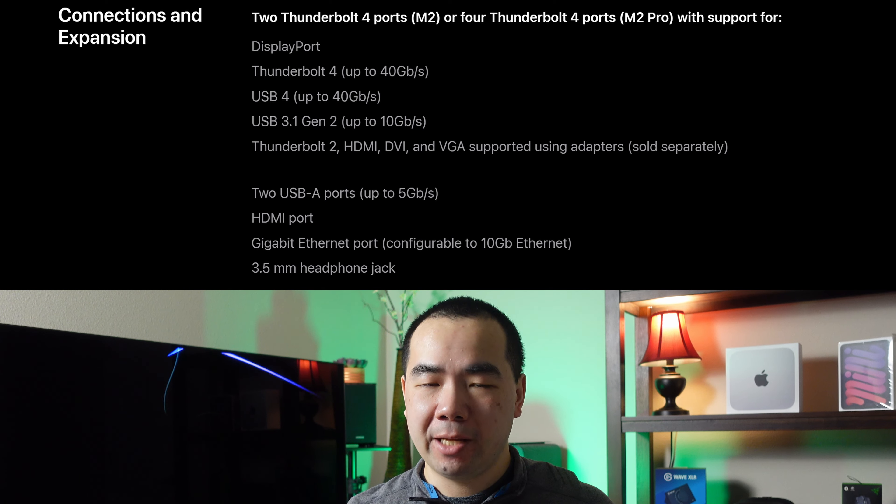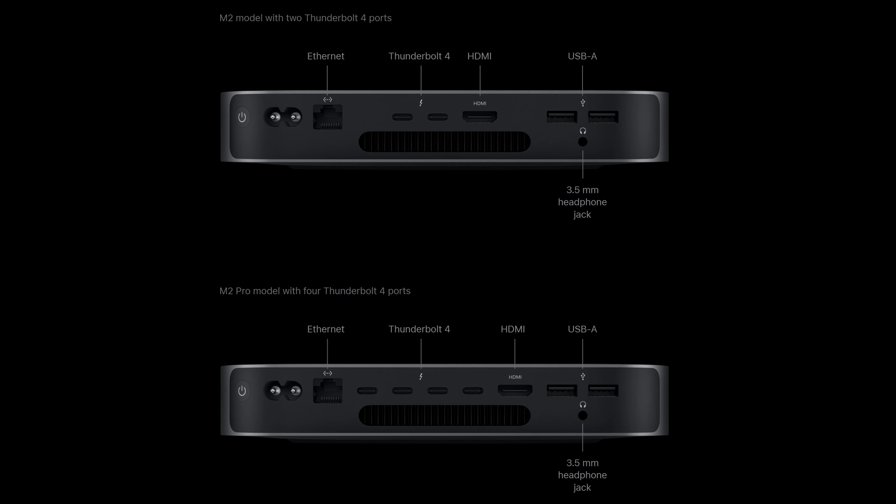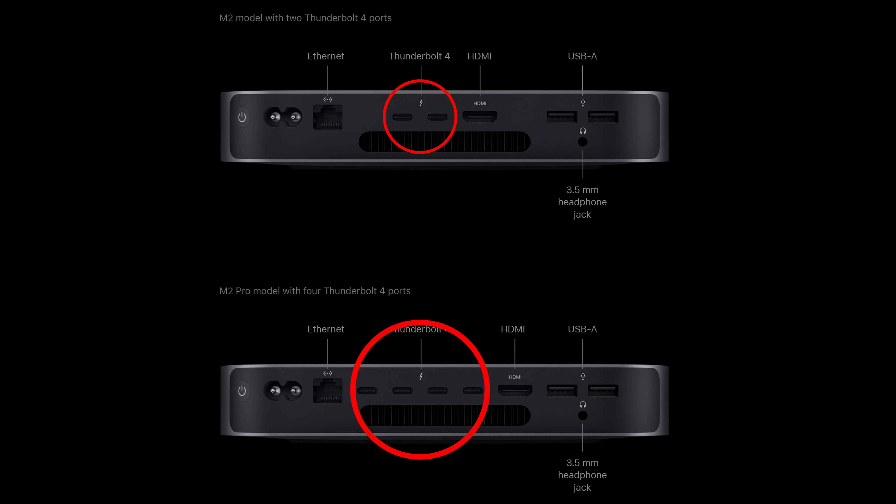In terms of connectors and expansion slots, there are a similar set of ports. Starting from the left, we have the power button, power connector, Ethernet port, Thunderbolt 4 ports, an HDMI port, two USB-A ports, and a 3.5mm headphone jack. This is also where we see our first major difference: the M2 Mac Mini only has two Thunderbolt 4 ports, while the M2 Pro has four.